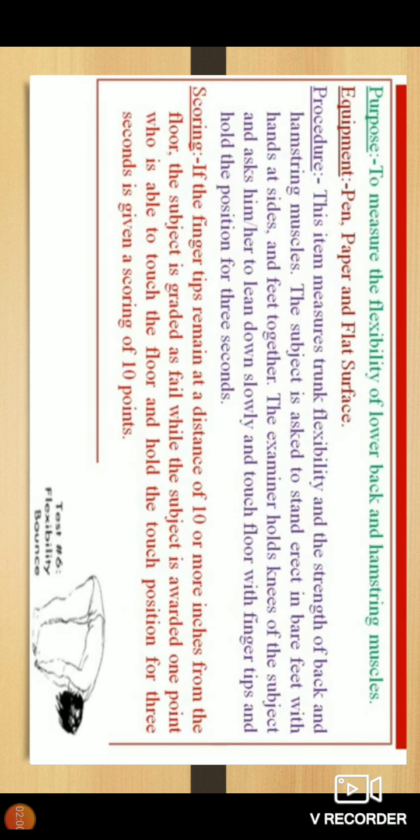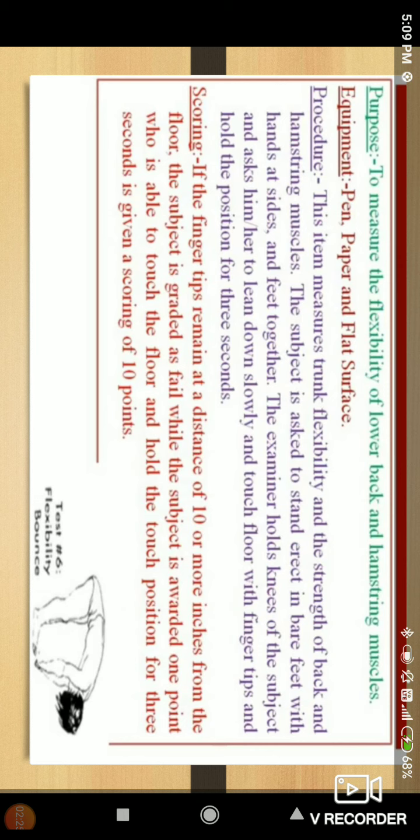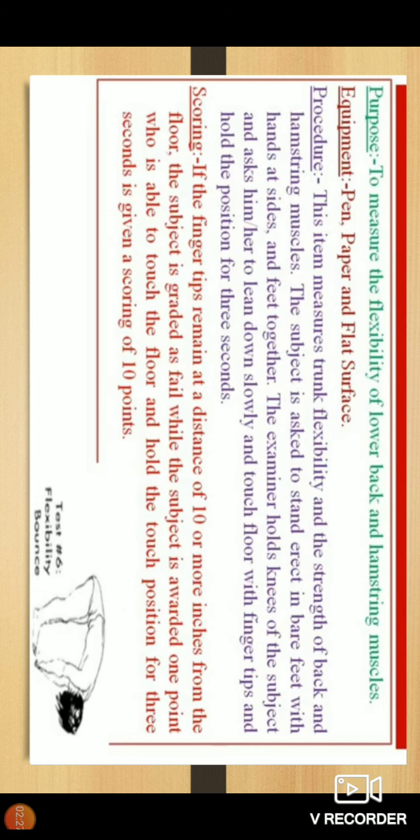If the fingertips remain at a distance of 10 or more inches from the floor, the subject is graded as fail. The subject is awarded one point who is able to touch the floor and hold the touch position for 3 seconds, which is given a scoring of 10 points. This is the scoring method for this test.